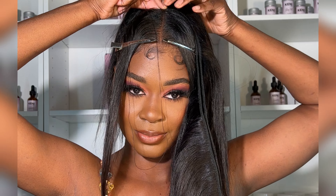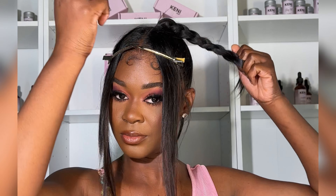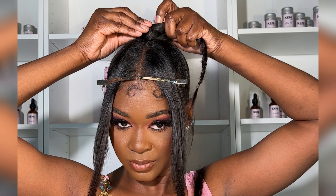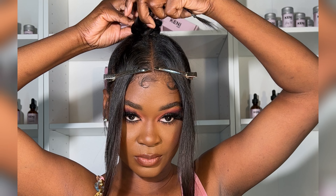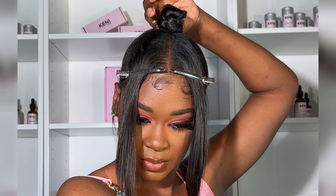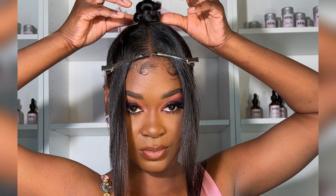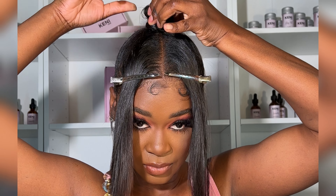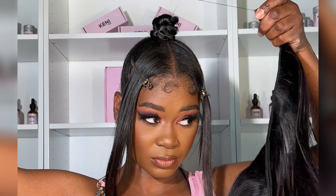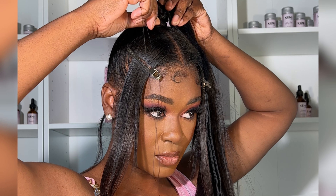I almost forgot to do my bun — so I backtracked and braided my ponytail down to the tip, braiding it up with edge control so the braid doesn't come apart. Then I wrapped the braid around and secured it with a lot of rubber bands and hairspray. I actually blow-dried my bun off camera to make sure my hairspray was really dry and my bun was really hard.